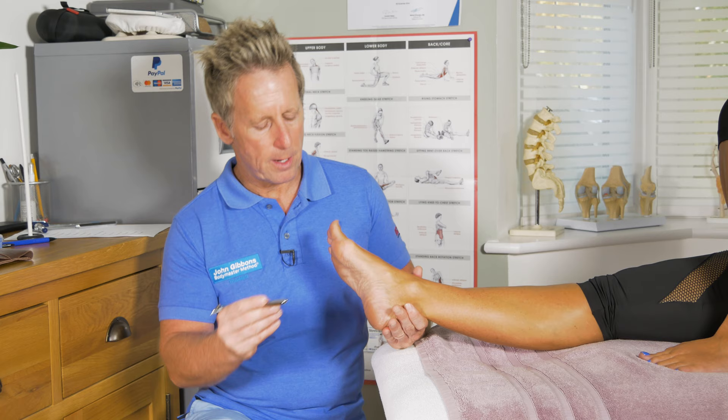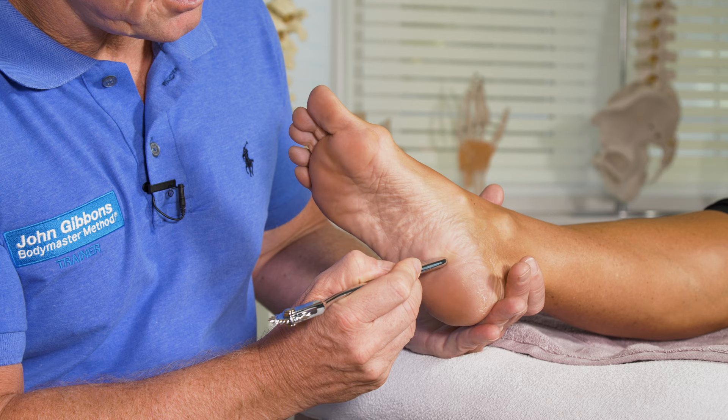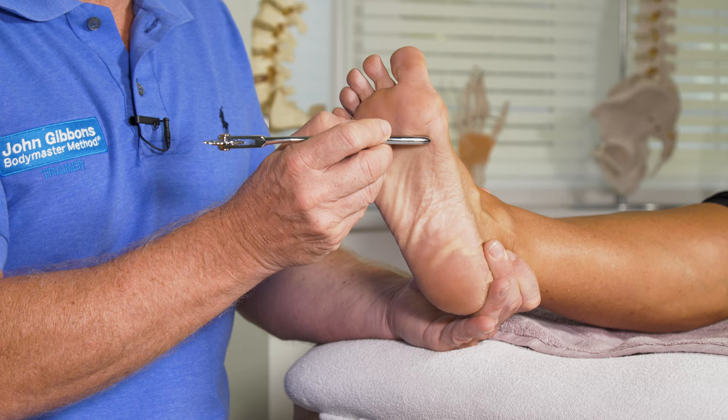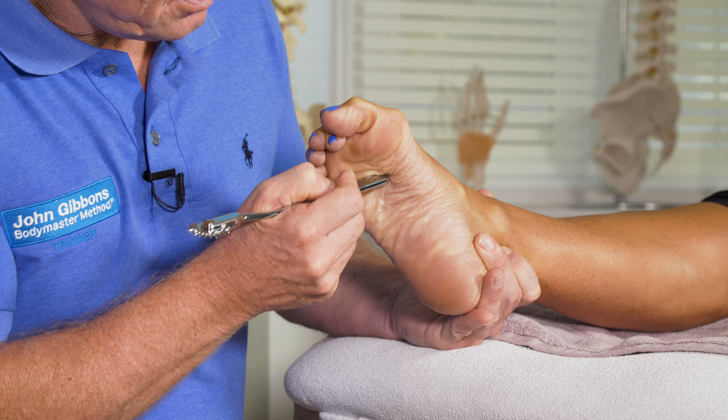So let me just show you that. I'm gonna go from the inside to the outside and back to the inside. If the toes go up and out, that would be a positive response. If I do the same technique and the toes are curling down, then that would be a normal response.